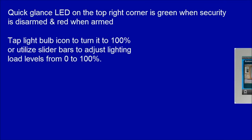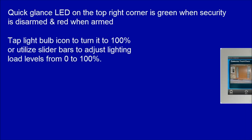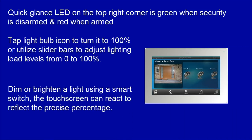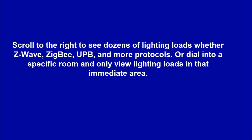Tap the light bulb icon to turn a load to 100%, or utilize slider bars to adjust lighting load levels from 0 to 100%. Dim or brighten lights using a smart switch, and the touchscreen will react to reflect the precise percentage. Scroll to the right to see dozens of lighting loads whether Z-Wave, ZigBee, UPB, and more protocols, or dial into a specific room to view only the lighting loads in that immediate area.